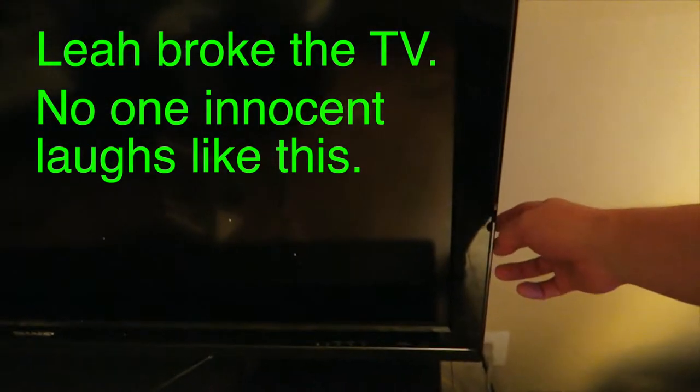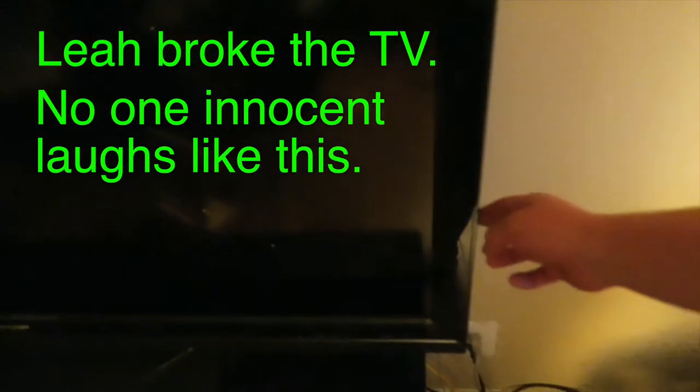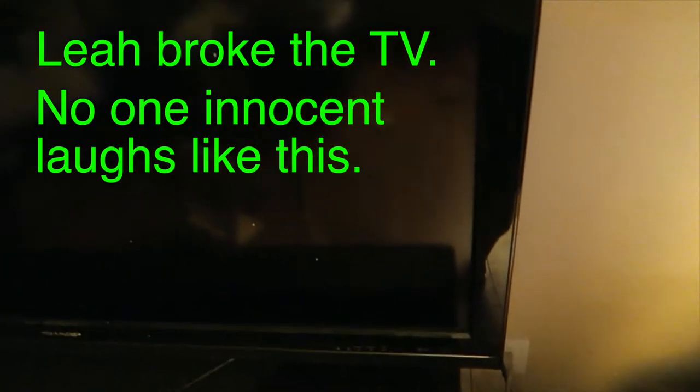And then it went black, and then the lights in the front of the TV just started flashing sporadically. I'm like, it's fine, I'll fix it — turn it off and on again is how you fix it.